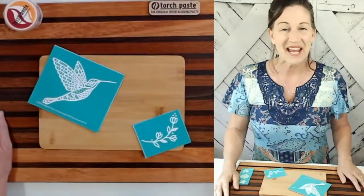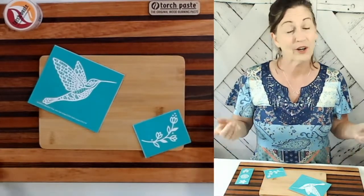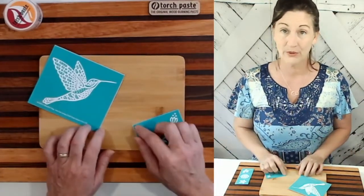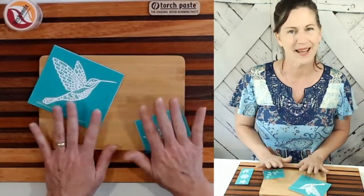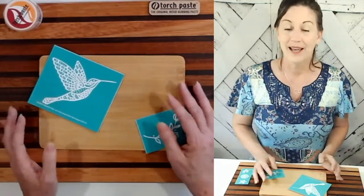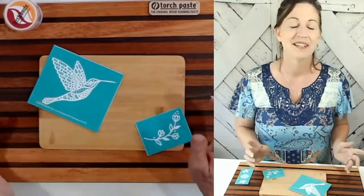Hi everybody, Ann with TorchPaste. So glad that you can join us. Today we are going to work on a bamboo cutting board. I've had a lot of people reach out to me and say, Ann, will it work on bamboo? And I'm here to say yes. So without further ado, let's get started.